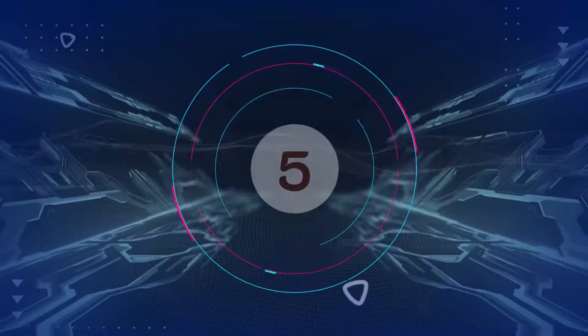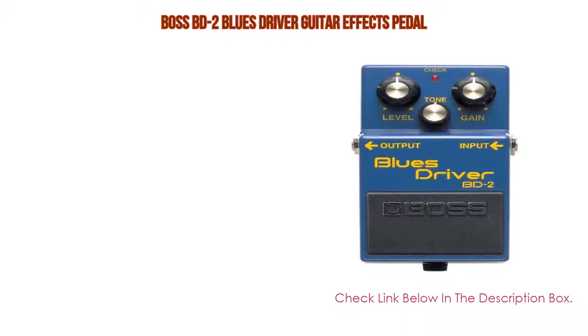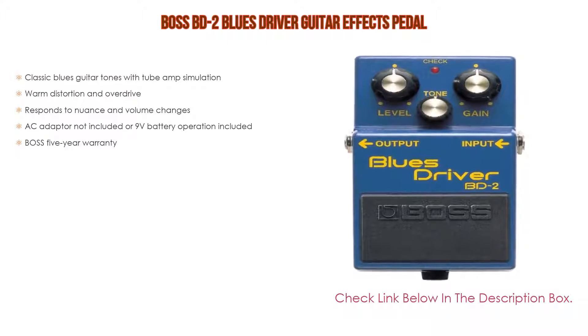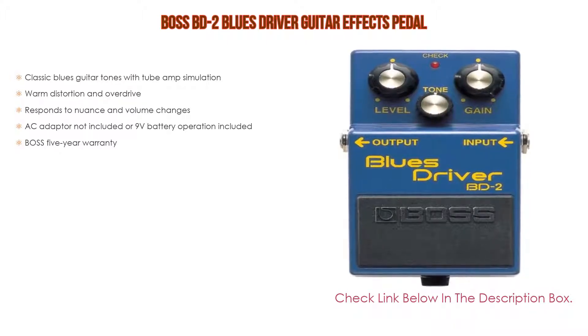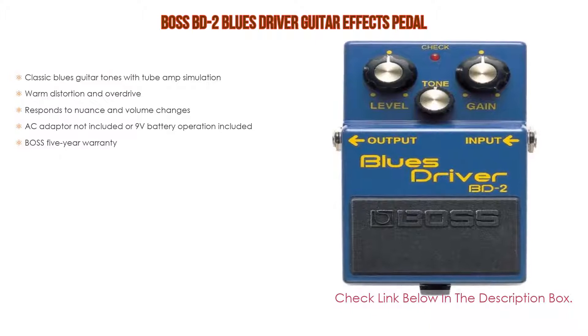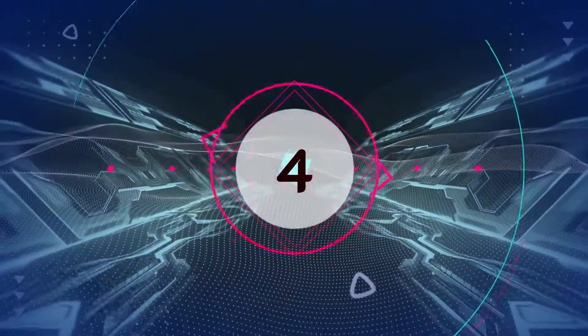Number five: the Boss BD-2 Blues Driver guitar FX pedal comes with many features, including classic blues guitar tones with tube amp simulation, warm distortion and overdrive, and it responds to nuance and volume changes. AC adapter is not included; 9-volt battery operation is included. It also comes with a Boss 5-year warranty.